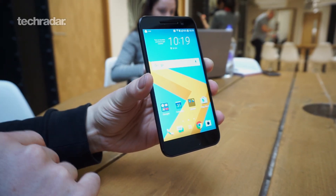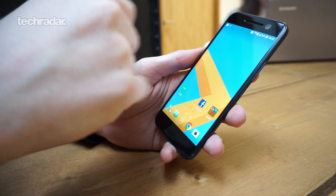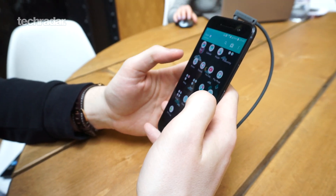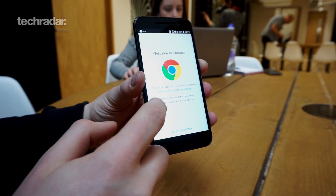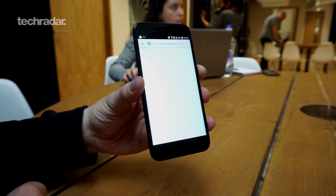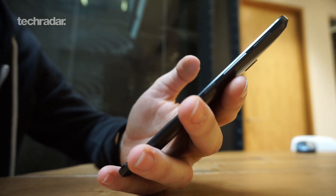Something else about the touchscreen on the HTC 10 is that it's apparently the world's fastest screen. HTC has lowered the latency so the response time is really, really quick — tap an app and it should instantly accept it. It's difficult to actually see the difference with the human eye because all touchscreens are pretty fast, but HTC is saying this is the quickest around.